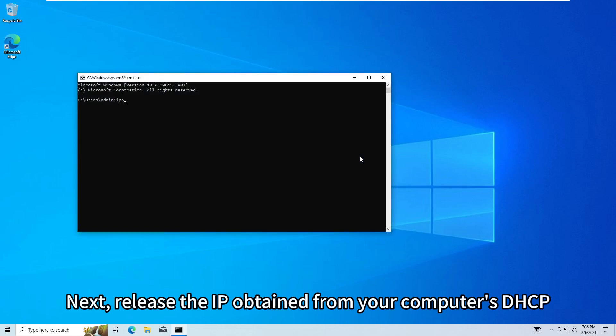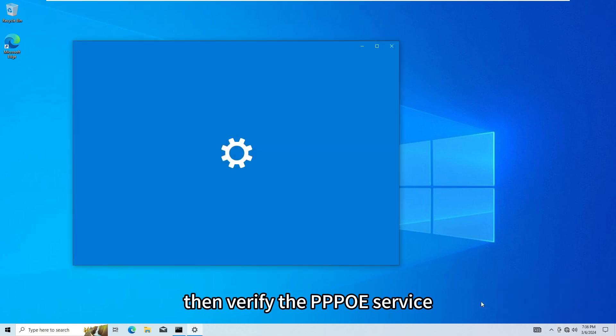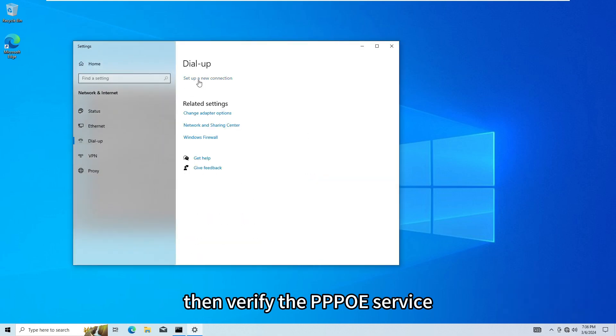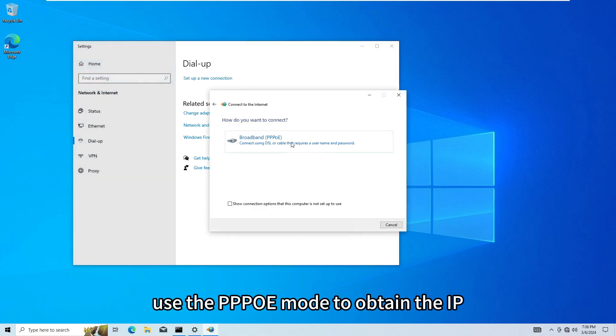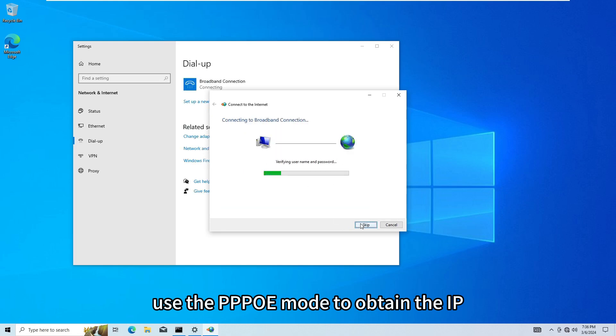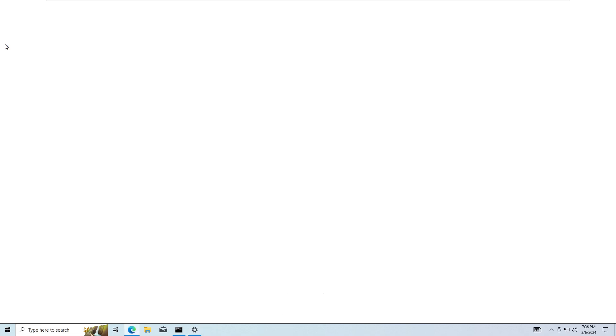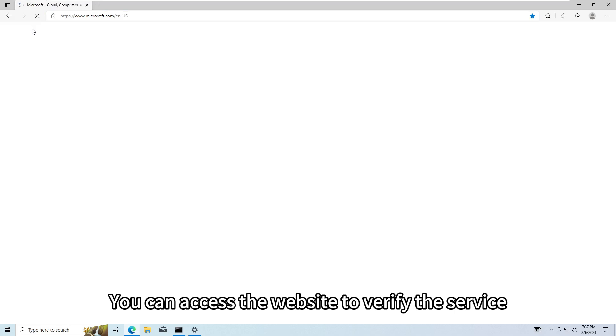Next, release the IP obtained from your computer's DHCP, then verify the PPPoE service. Use the PPPoE mode to obtain the IP. After obtaining the IP, you can access the website to verify the service.